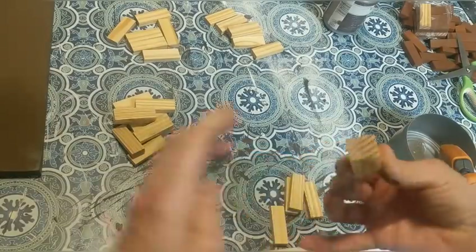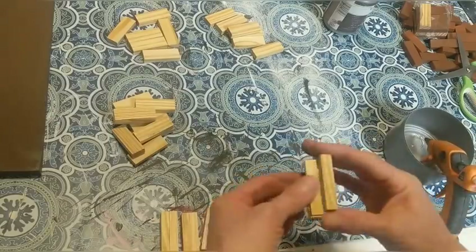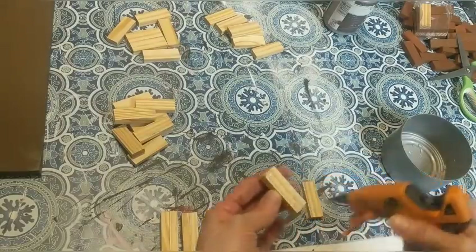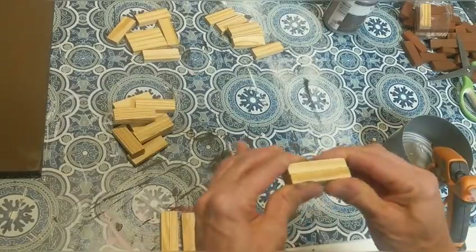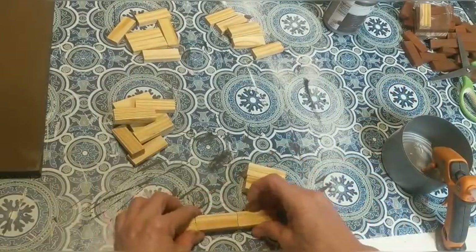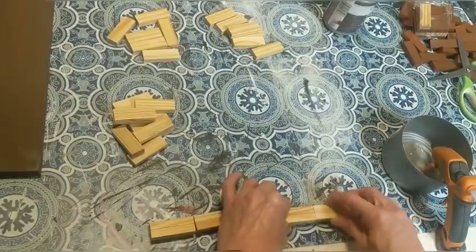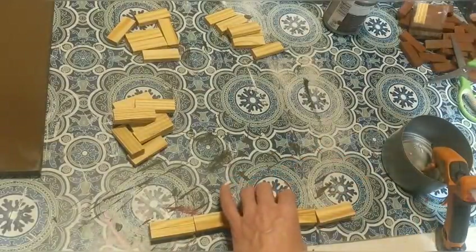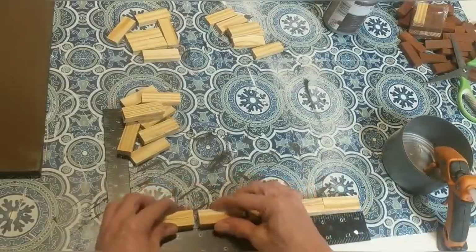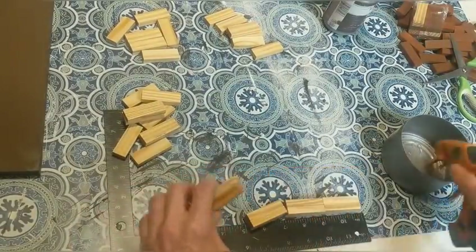For those first four columns I used ten, ten, eight, and eight, which would be 36 blocks. For these, I'm using ten, ten, six, and six, which would be 32. So we're already up to 68 of these Tumbling Tower Blocks. Just like I did before, I'm gluing the pairs together, and then using that ruler again as I glue them end to end to try to make them as straight as possible.